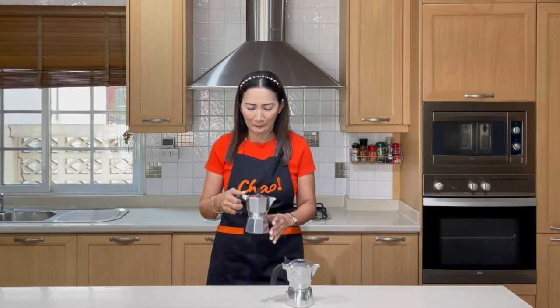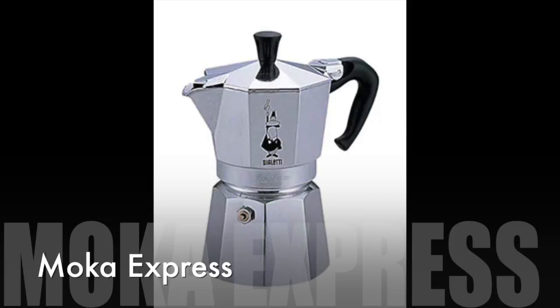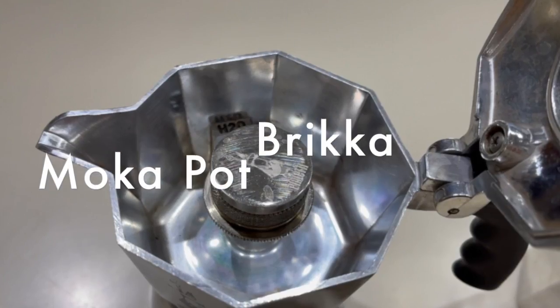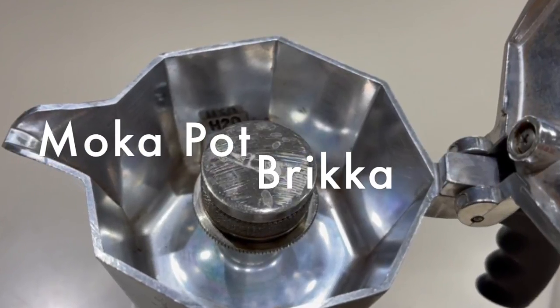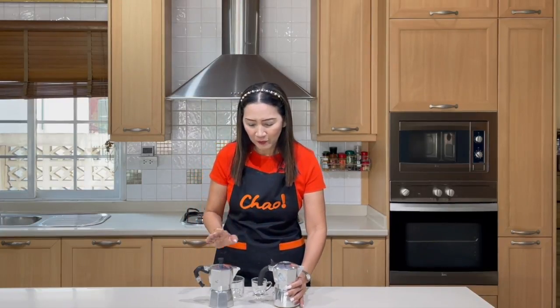In this video tutorial I am going to show you two different types of moka pots: one is the Express and the other is the Bricca. The main difference between the two is that the Bricca gives you more crema — it is equipped with a weight on top and tiny holes so that the flow of water from the boiler to the pot is regulated.